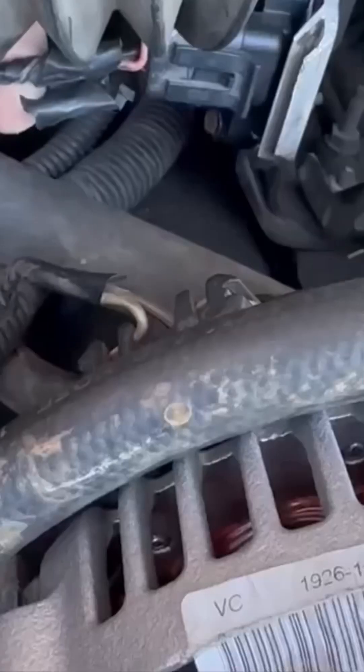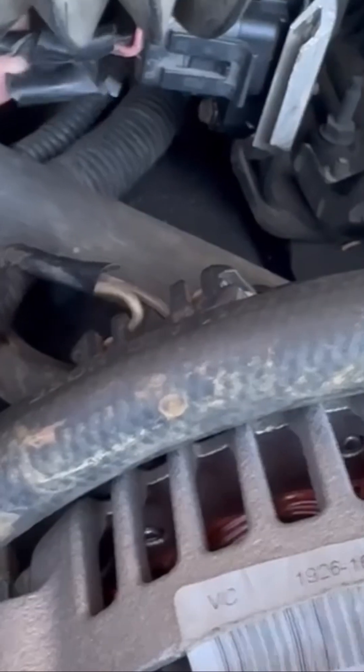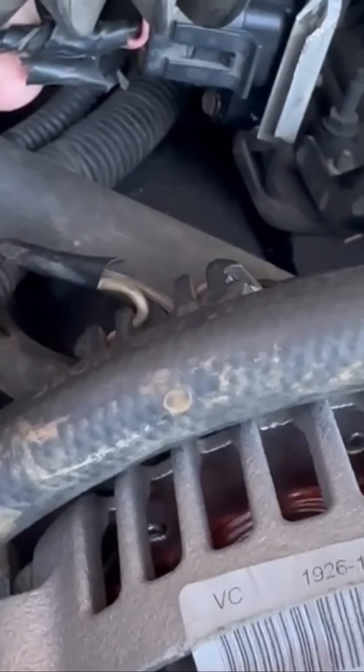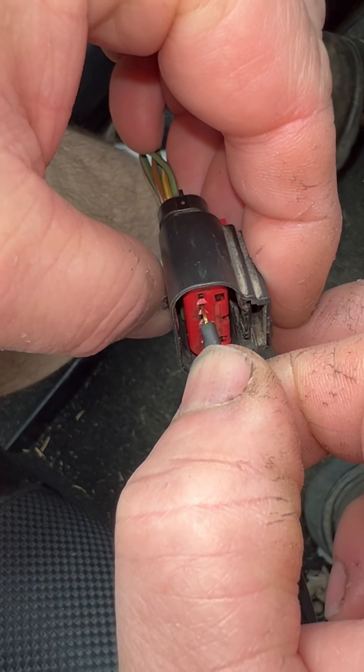Tech tip number two. Here are a few things you can do to help you in diagnosing an electrical fault due to a bad connector. This here is the tried and true wiggle test. If you can make a problem come and go by wiggling the connector, you probably have a problem with that connector.